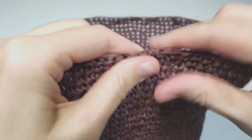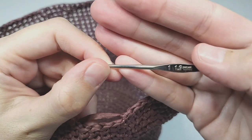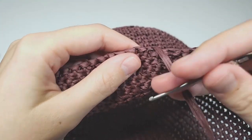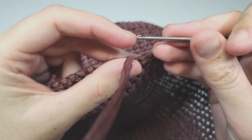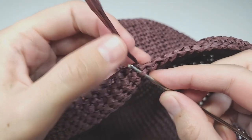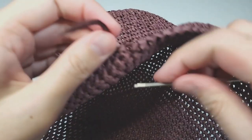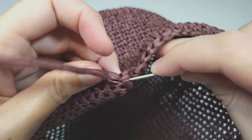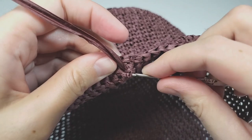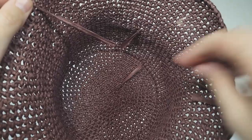It's easy to weave in these tails with a smaller hook. I'm using a 1.9mm hook — any hook smaller than your original and with a pointy tip will work. Just find a loop close to your tail, grab the working yarn, and pull it through that loop, then find another loop and pull through. Work like that for about three to five centimeters, then trim. Weave in all your ends the same way.